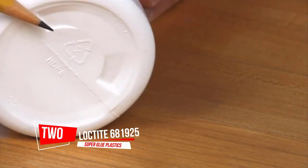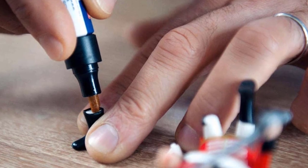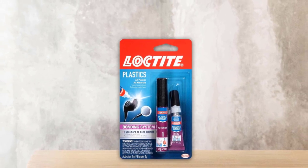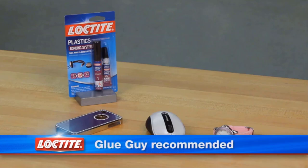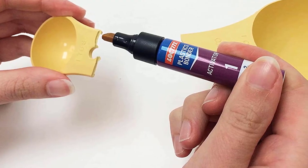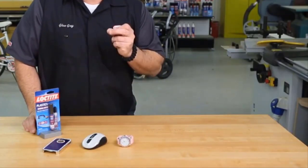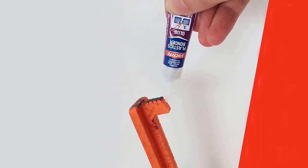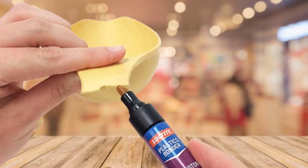Number 2: Loctite Super Glue Plastics Bonding System. This super glue system might look like an epoxy at first glance because it has a two-step process, but it's actually a super glue that comes with a primer to help prep smooth plastics. You don't have to mix the two formulas together — just apply the plastic primer and let it dry, then apply the glue. The glue sets in seconds, but you should give it 12 to 24 hours to fully cure. The plastics bonding system works on all plastics, including polypropylene and polyethylene. It isn't safe to use on surfaces that come in contact with food or potable water, though.